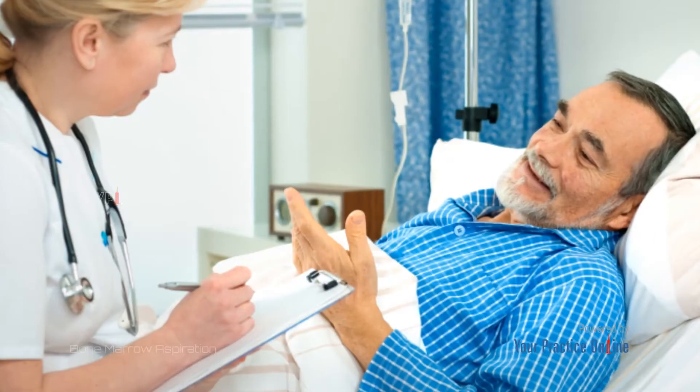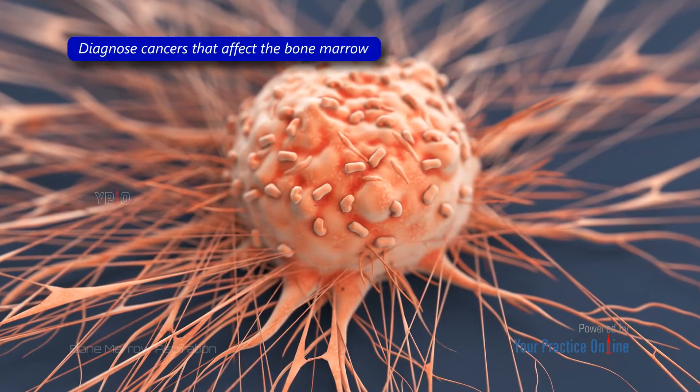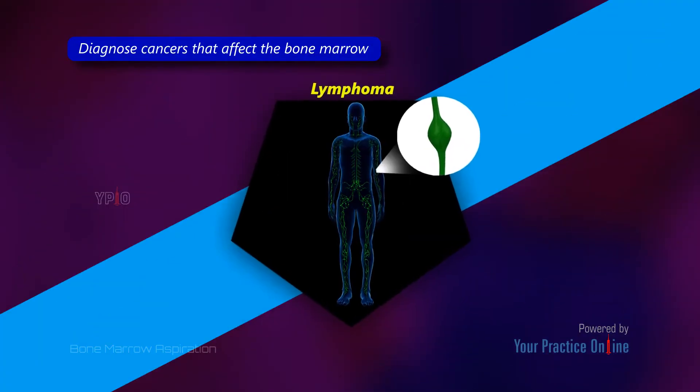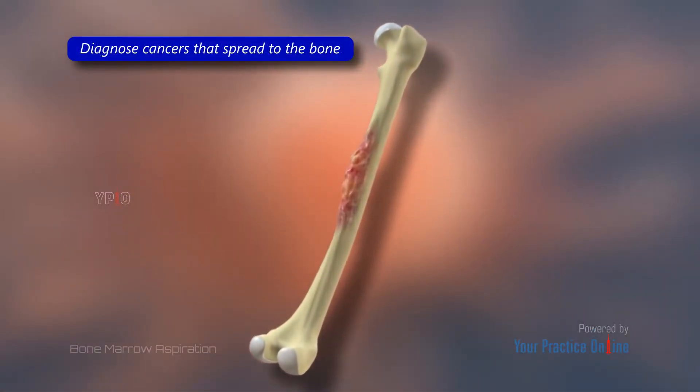Bone marrow aspiration may be ordered by your doctor to diagnose cancers that affect the bone marrow, such as leukemia, lymphoma, and multiple myeloma, as well as to diagnose cancers that have spread to the bone from other parts of the body.